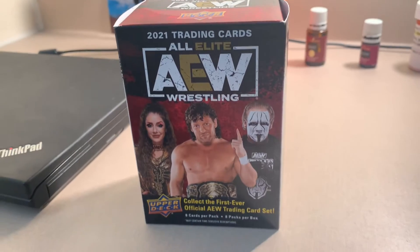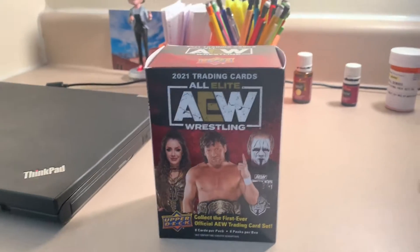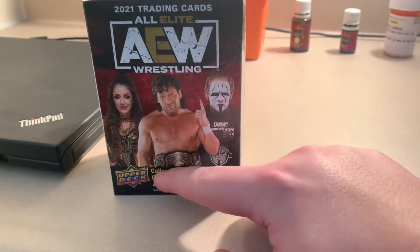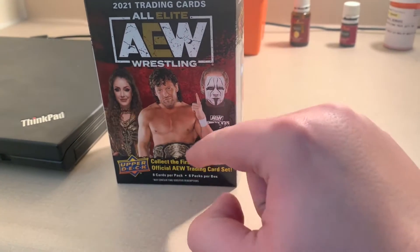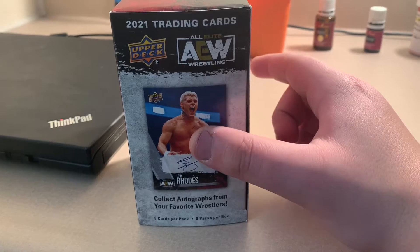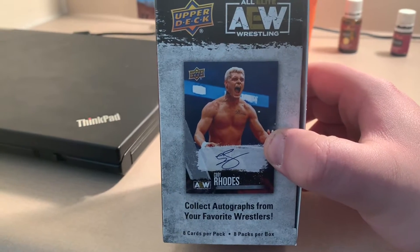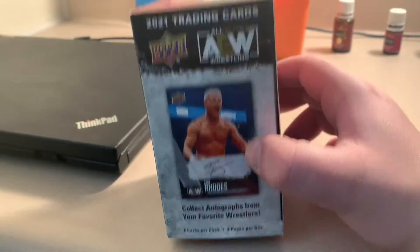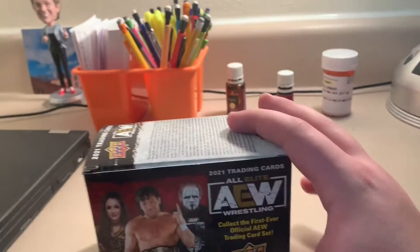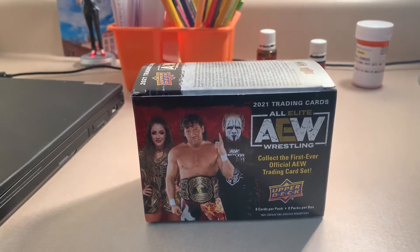It's review time. Dusty got this from Amazon.com — it is the AEW trading card set, this is the first ever. We got Rip Baker, Kenny Omega on this side. One autograph per pack, eight cards per pack — collect autographs from your favorite wrestlers. There's eight packs per box, so let's get right to that.